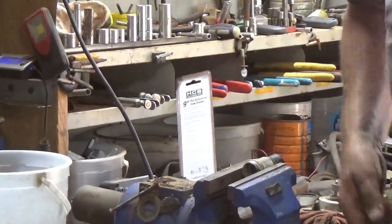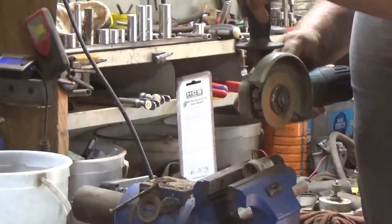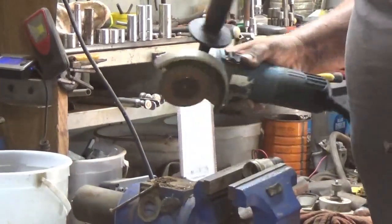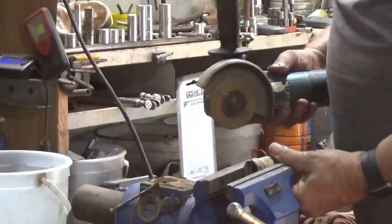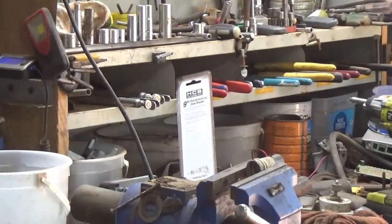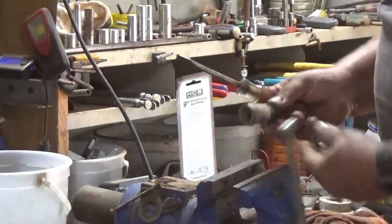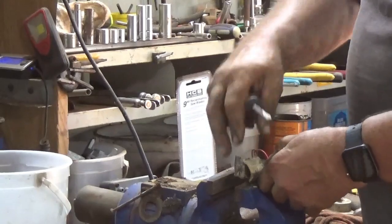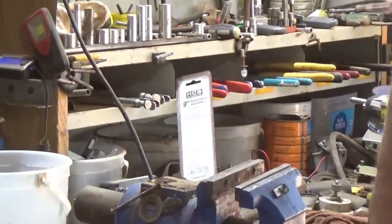Usually what I'll do is put it in the vise and get my angle grinder. If you're wearing earbuds you might want to turn your volume down. Cut through on that side, then we'll flip it over. The reason I like leaving it long is that way you've got a little bit of something to hang on to as you try the brass back. That's right through so it comes right off — it's pretty quick and easy.